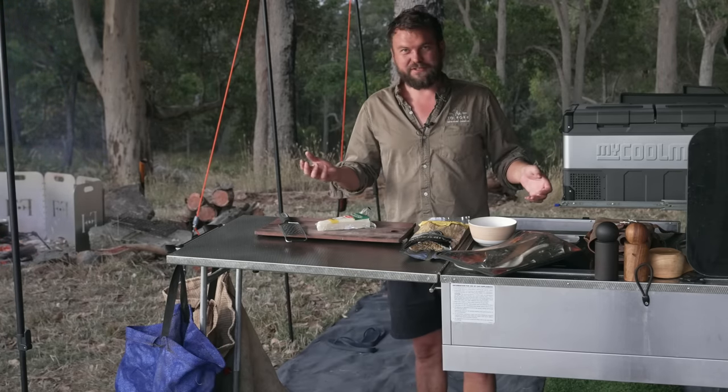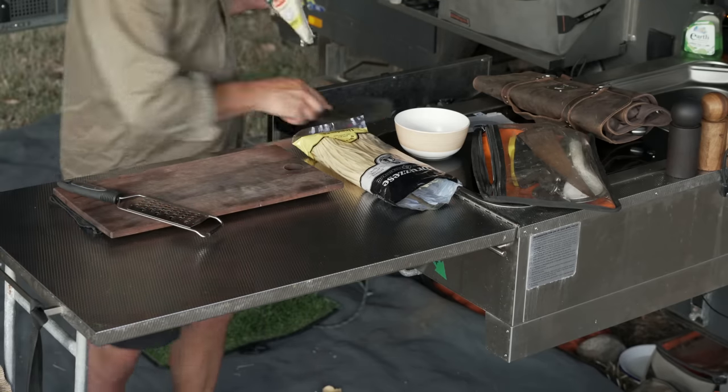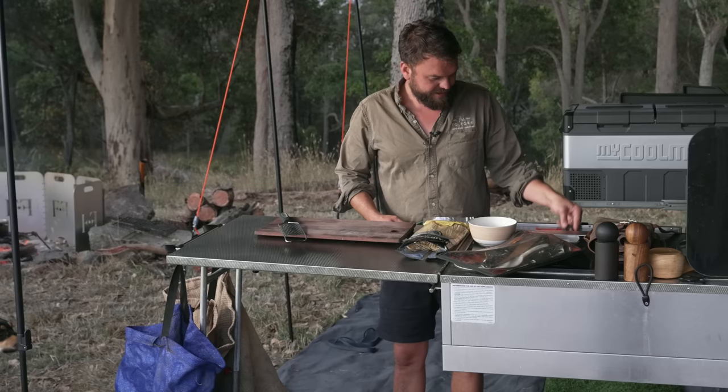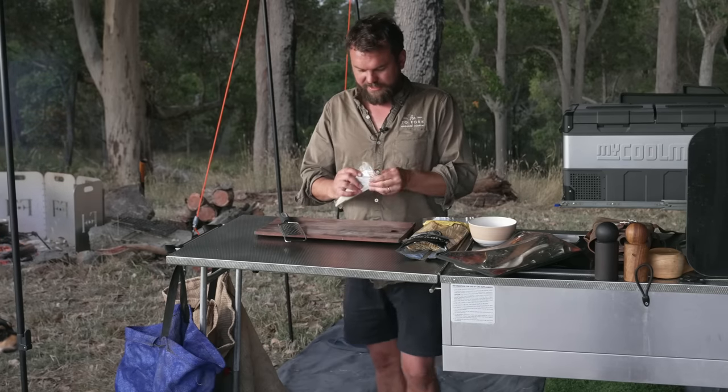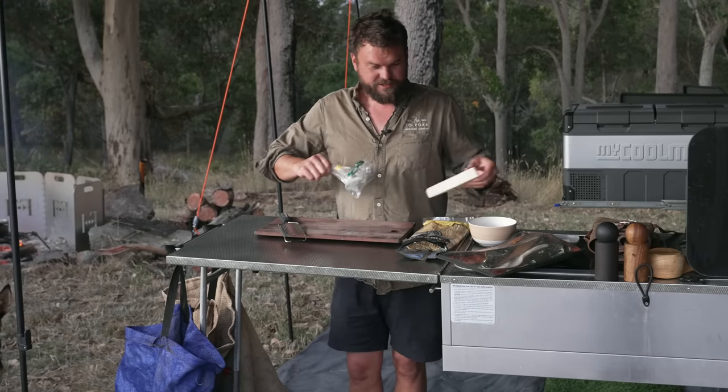I've got the meat set at 500 grams — it should be about 350. If you put 500 grams of proper guanciale, it'll be perfect. If you use what most people will use, which is usually like bacon or, at best, pancetta, it will be a lot of meat. And it'll still taste great.